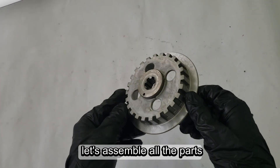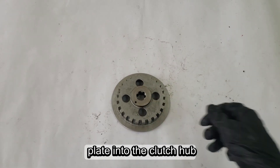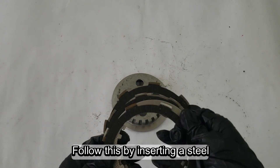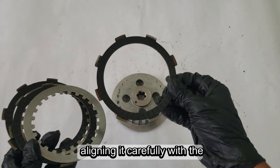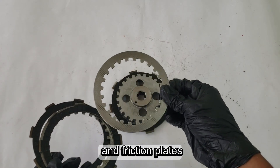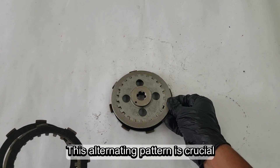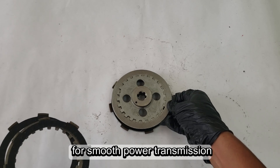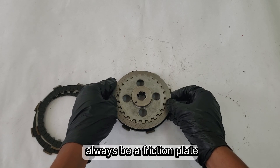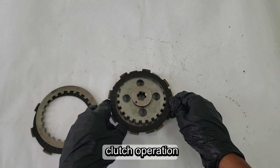Now let's assemble all the parts. To assemble the motorcycle clutch, start by installing a friction plate into the clutch hub, ensuring it sits properly in place. Follow this by inserting a steel plate, aligning it carefully with the hub's grooves. Continue alternating between steel and friction plates, stacking them one by one in the correct sequence. This alternating pattern is crucial for smooth power transmission. As you near completion, the last plate you install will always be a friction plate, as it ensures proper engagement with the pressure plate for efficient clutch operation.